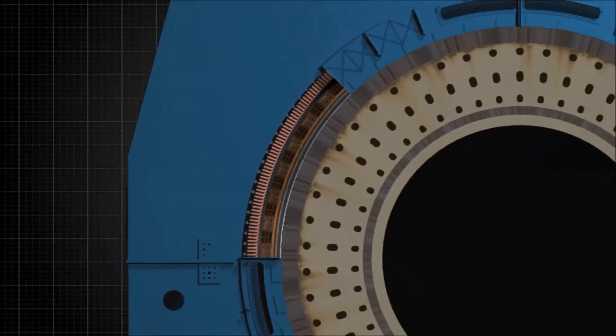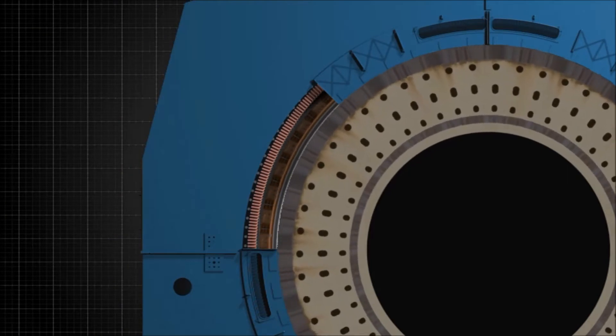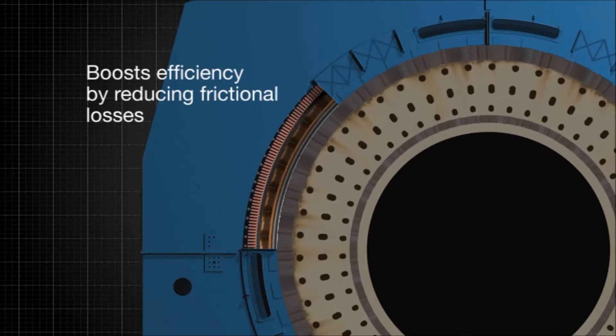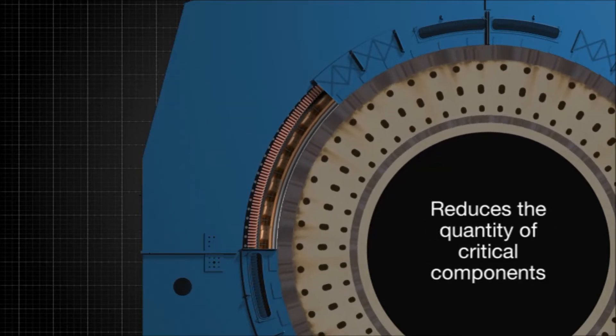Elimination of any gears not only boosts efficiency by reducing frictional losses, it also reduces the quantity of critical components and their related maintenance due to wear and tear.